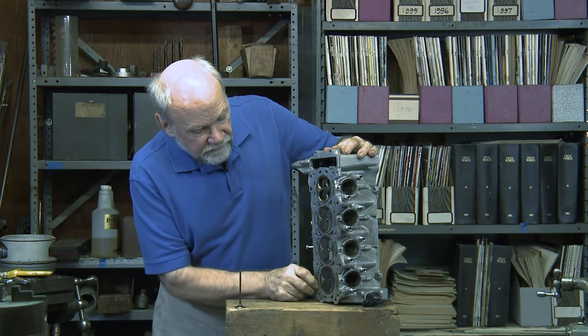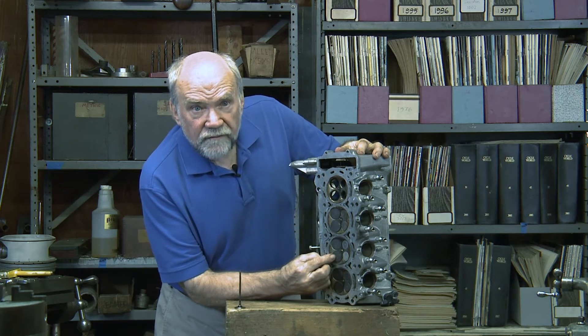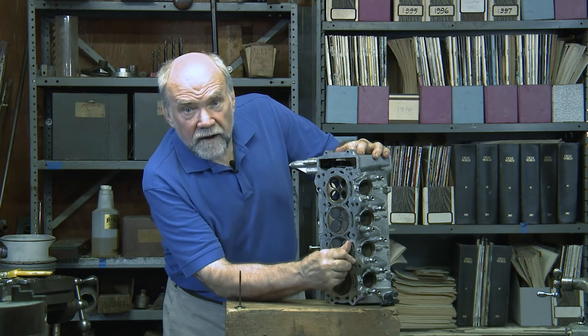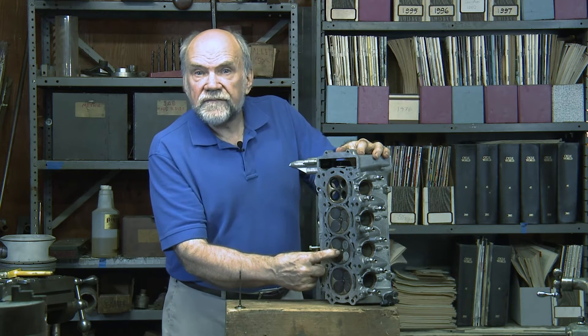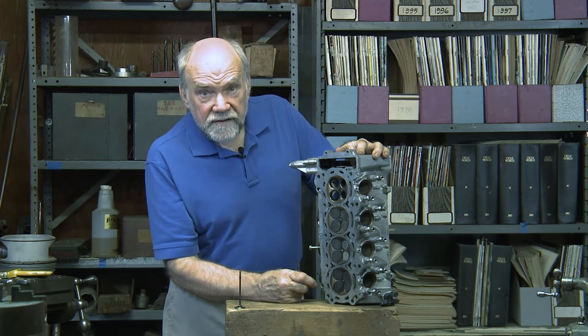Whereas with four valves, the presence of four valves otherwise fills the cylinder right up — these valves are right out to the edges of the combustion chamber. However, there's a space in the middle here for a 12 millimeter spark plug. Pretty nice. In fact, it's ideal.